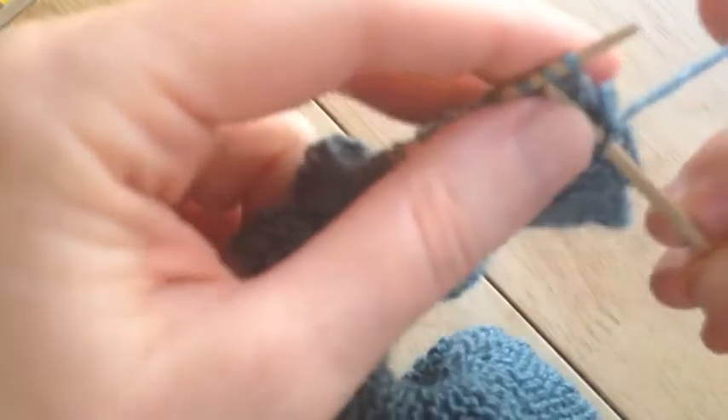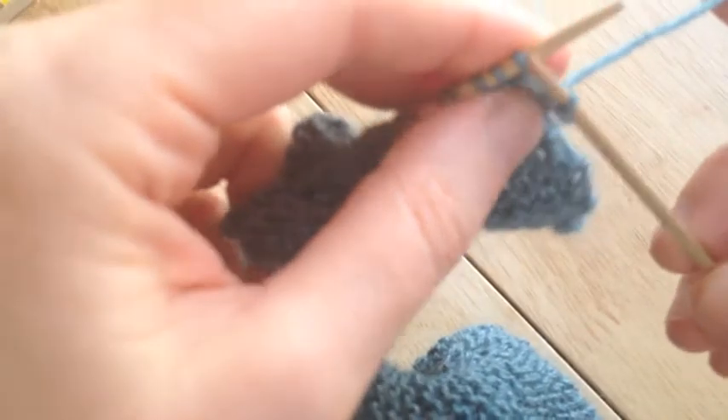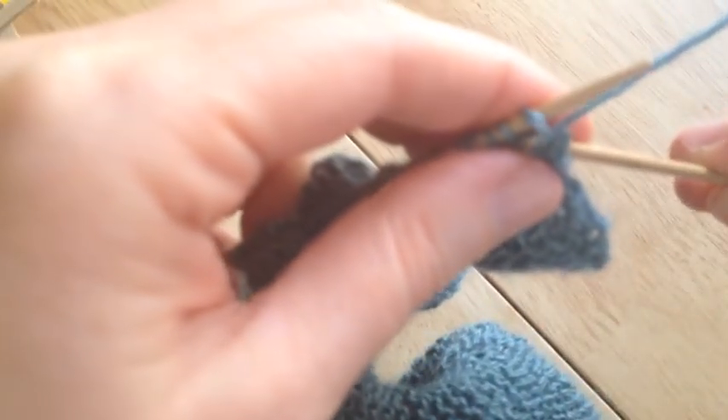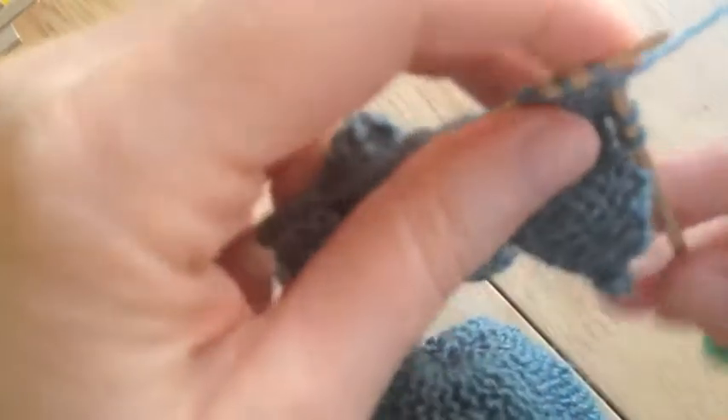Okay so now I'm going to go ahead and knit all the way across the entire 30 stitches — you can see I split that a couple of times, but there we go. You kind of have to take your time and then once you get into the rhythm you're good to go.